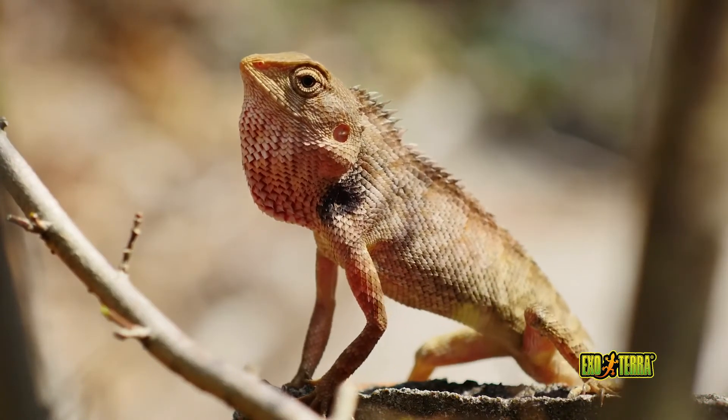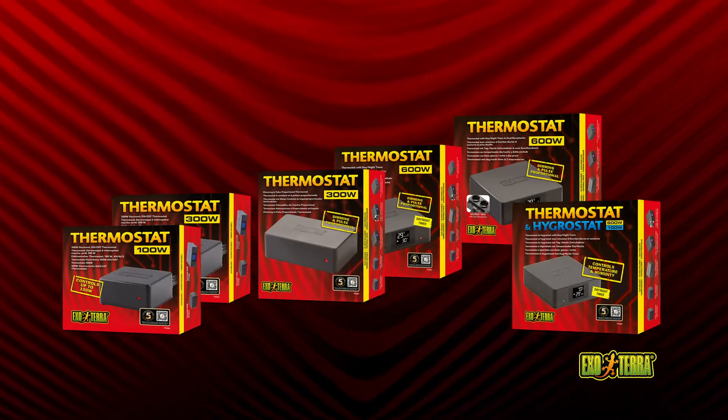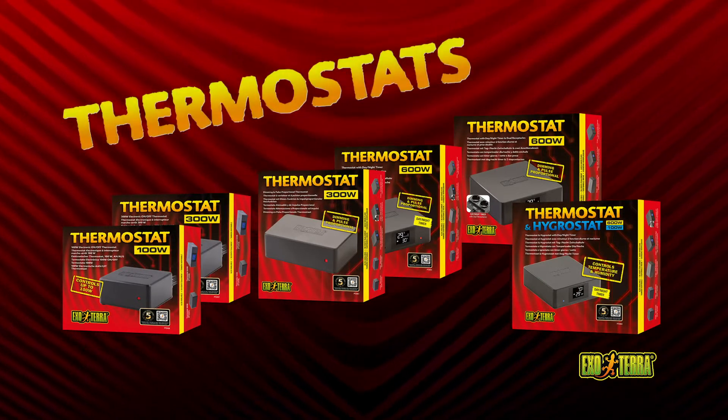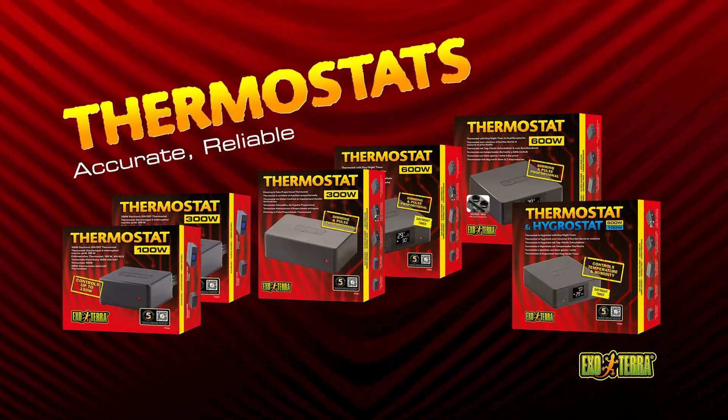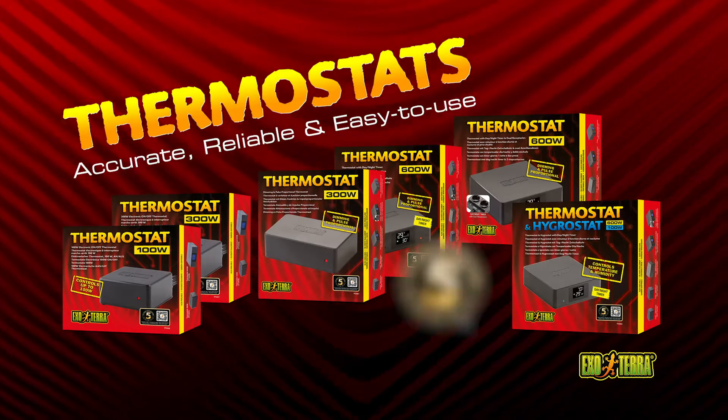Set the ideal temperature accurately with the Exoterra thermostat. The thermostat will prevent overheating and undercooling no matter the season. Exoterra thermostats are accurate, reliable, and easy to use. All Exoterra thermostats come with a five-year warranty.